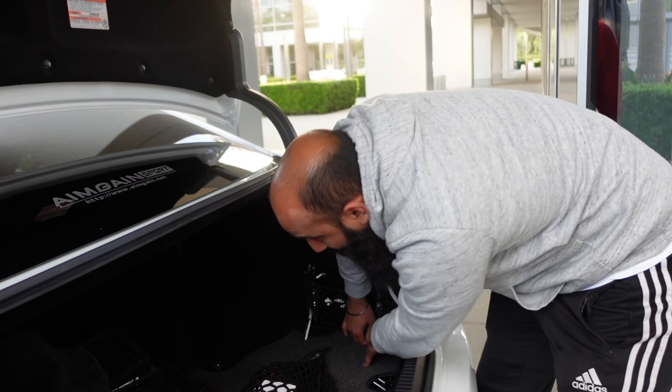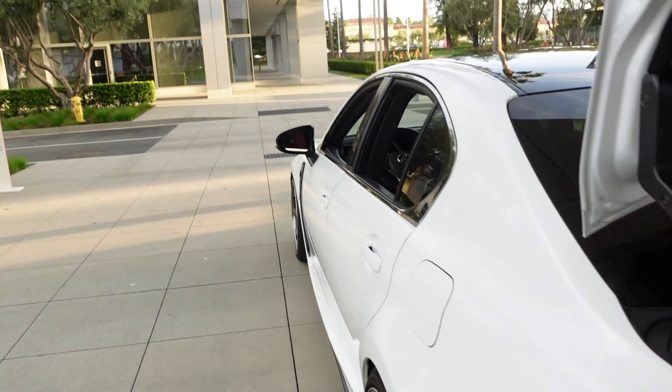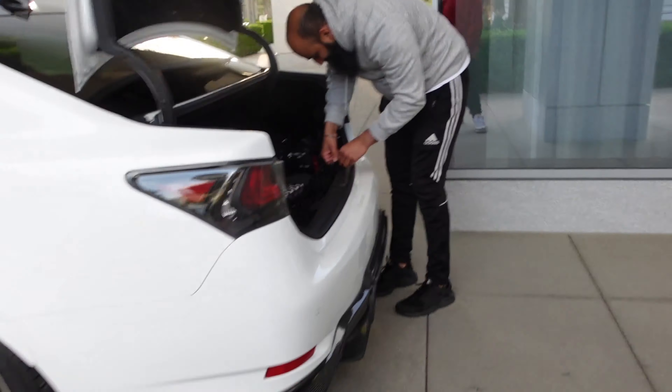One thing I hate about the trunk though is that the seats don't fold down — it's just that little tiny compartment right there. That's about it. But I can't complain, man. If I get four doors...